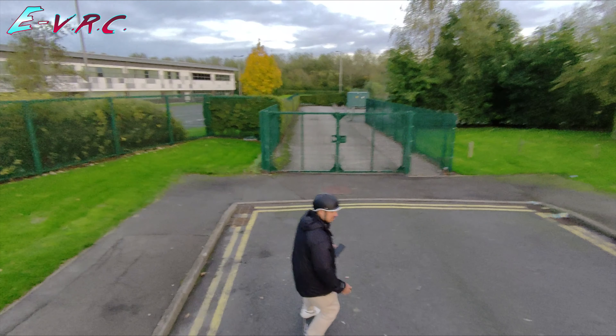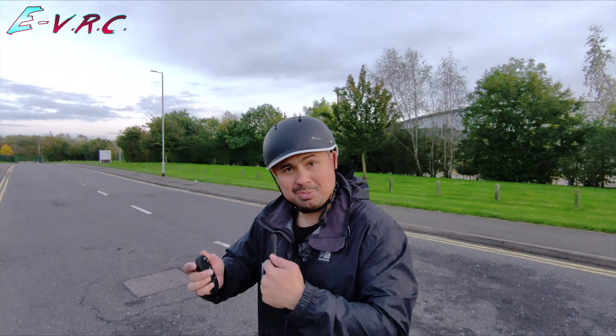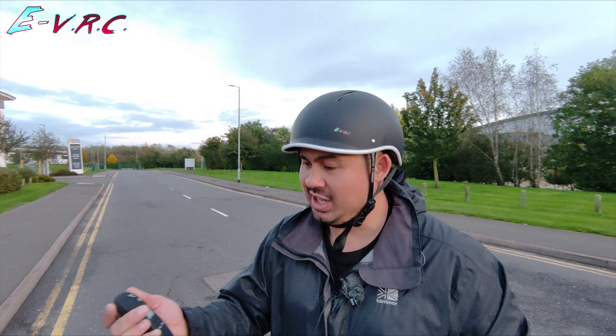That audio was recorded through the phone using the drone and as you could hear it wasn't too bad actually. A lot better than it sounded when I was using the phone with wireless microphones.